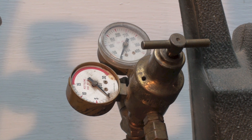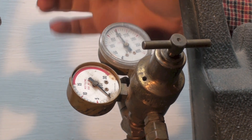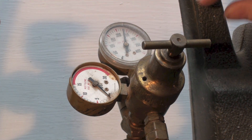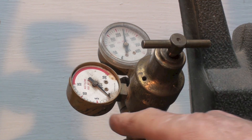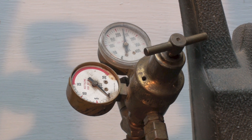Now I'm going to turn on my gas. I'm running about 235 pounds of pressure in the tank, and I'm zeroed on the working pressure gauge because nothing is coming out yet. When I go to adjust this, I'm probably going to set it to about 5 PSI on the working pressure side.